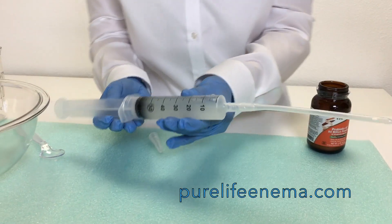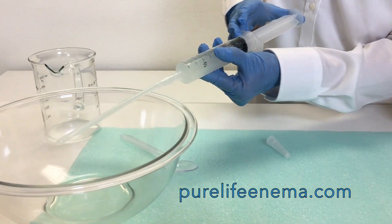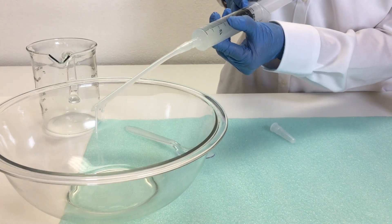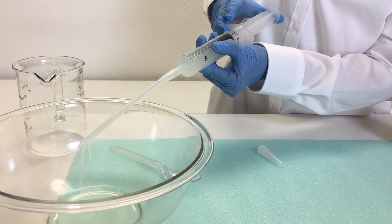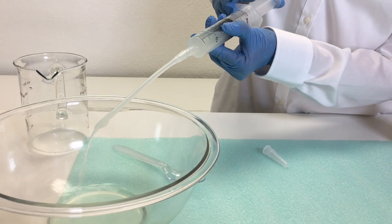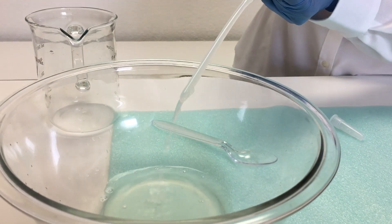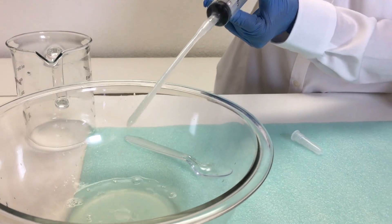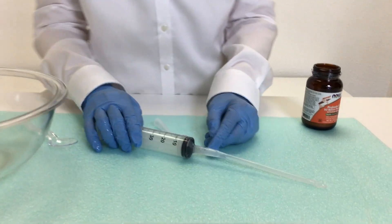I'll show you how to administer it, which is to start pushing the plunger once the tube is inserted in the rectum. You'll push the plunger and you'll see the solution coming out, and you will have injected two ounces of probiotic solution.